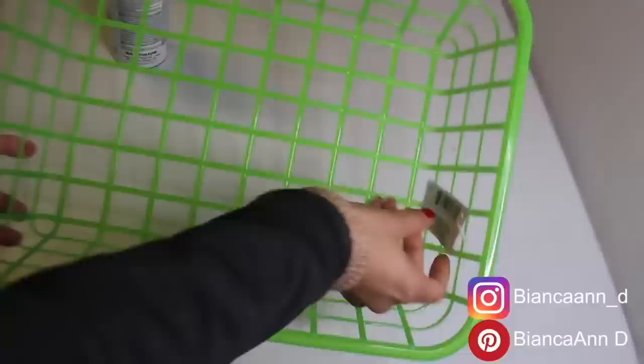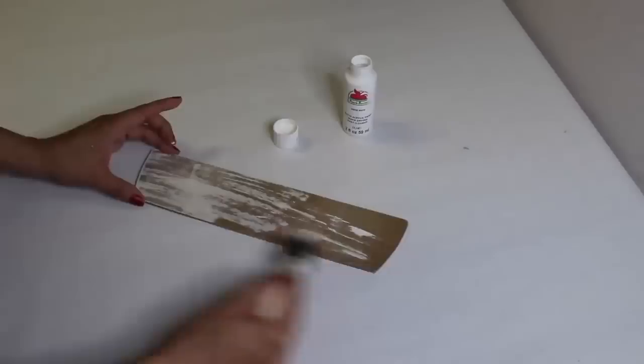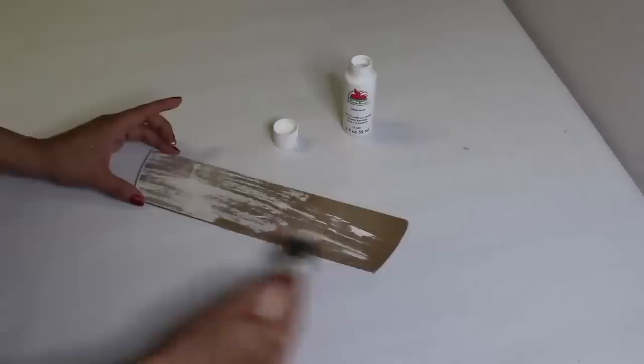I have a green basket that I'm going to spray with chiffon chalk paint. Then I used a piece from an old sign, added a little bit of white paint, added 'spring' with poster stickers, put it on the middle of the basket, and added flowers and greenery.